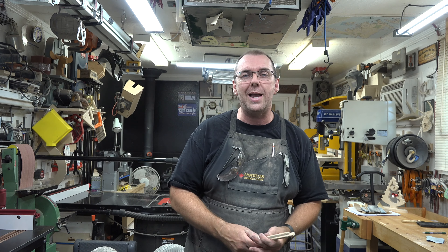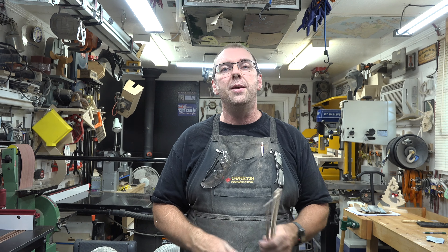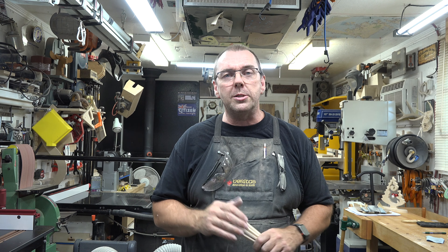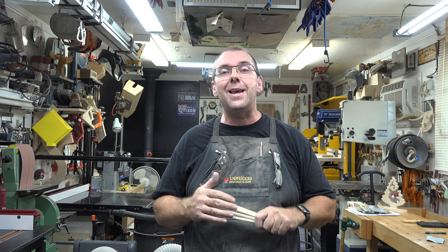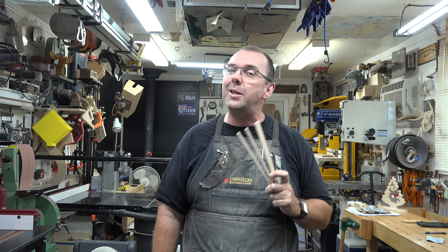No excuses, guys. These are a lot of fun. Make some for yourself, make some for your friends, make some for your family, make some for your next get-together and have a little fun eating with chopsticks.